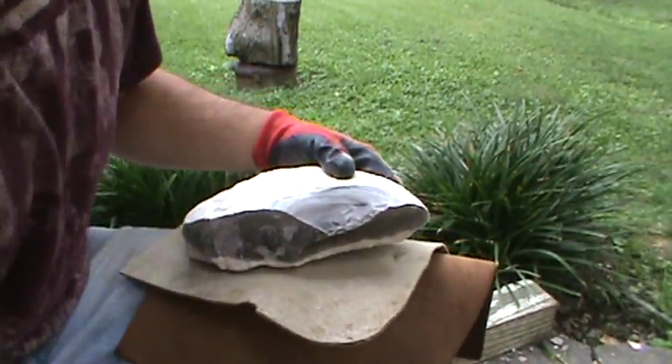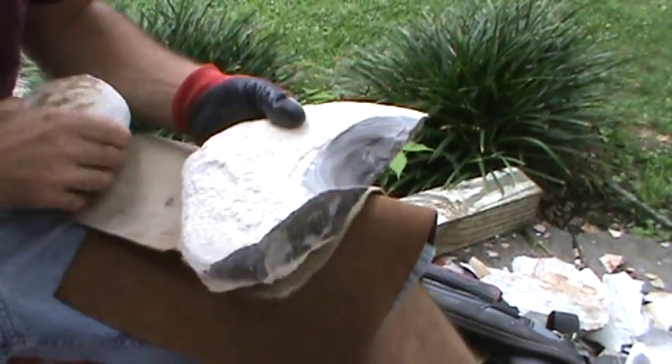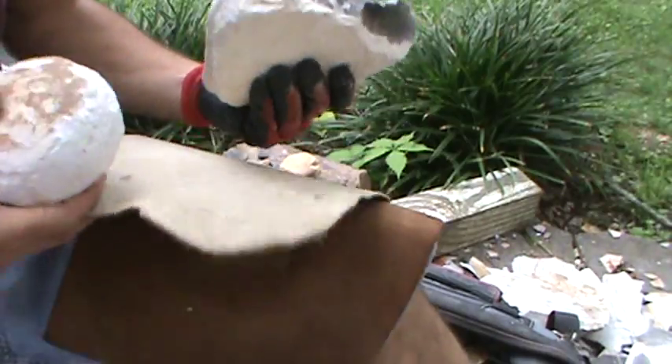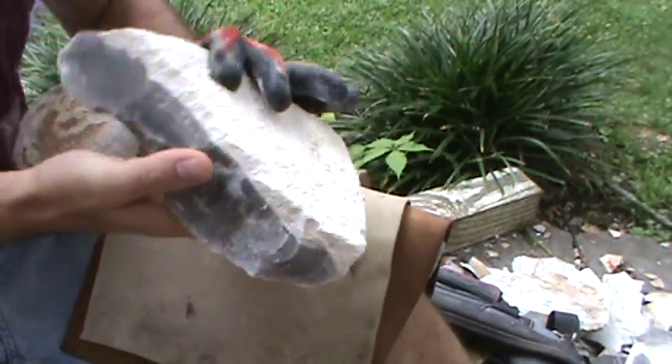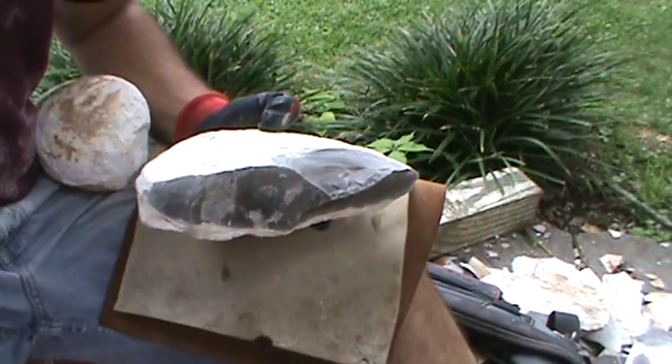This is a pretty fun part actually. I'm going to look for a place to start making my angle first, to make sure I don't have any cracks. It doesn't seem like I do.